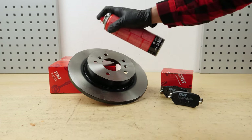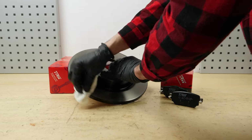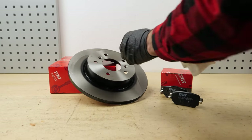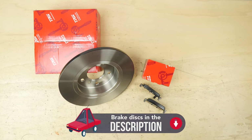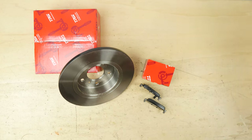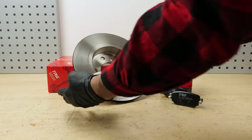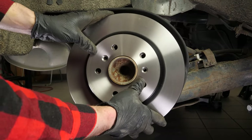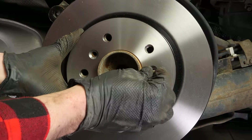Take the new brake disc. Before installing the new disc, it is vital to clean it using brake cleaner and paper towels to remove the storage paraffin. If your new disc is painted, you can place it directly onto the wheel hub. Install the new disc and screw the securing screw back in place.